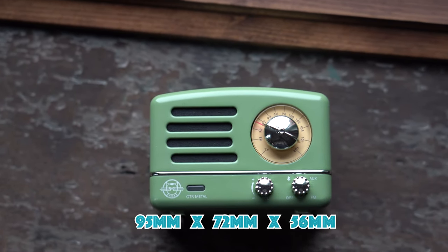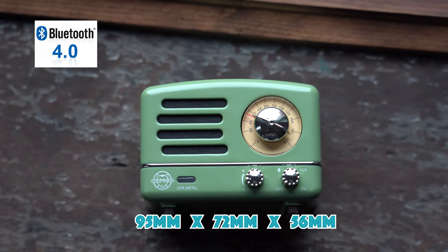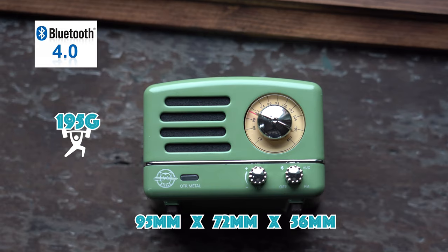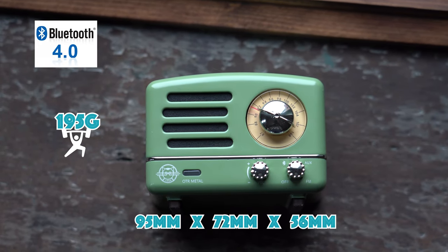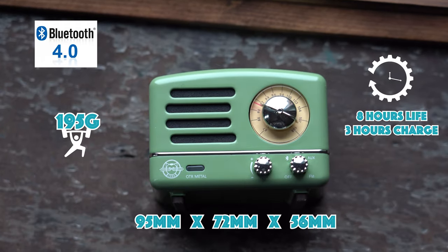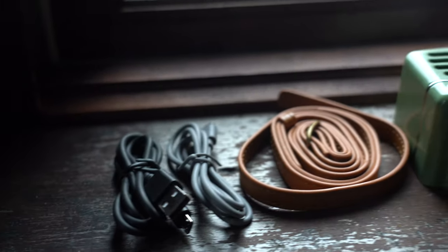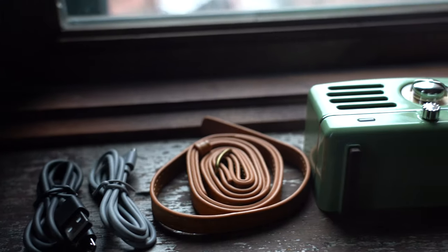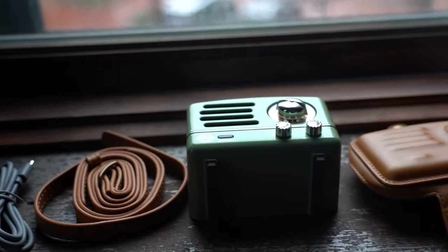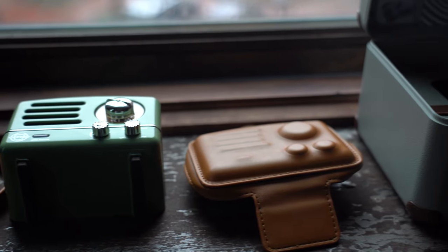The OTR Metal is a 95 by 72 by 56 millimeter speaker equipped with Bluetooth 4.0. This little guy packs a 40 millimeter loudspeaker and weighs about 195 grams. It is powered by a 1000 milliamp battery that can hold you down for about eight hours at 50% volume, though it does take about three hours to charge it up fully. Musen has included a bunch of goodies: a micro USB cable for charging, an aux cable for manual interfacing, and leather straps, a carrying case, and cover to protect the speaker.